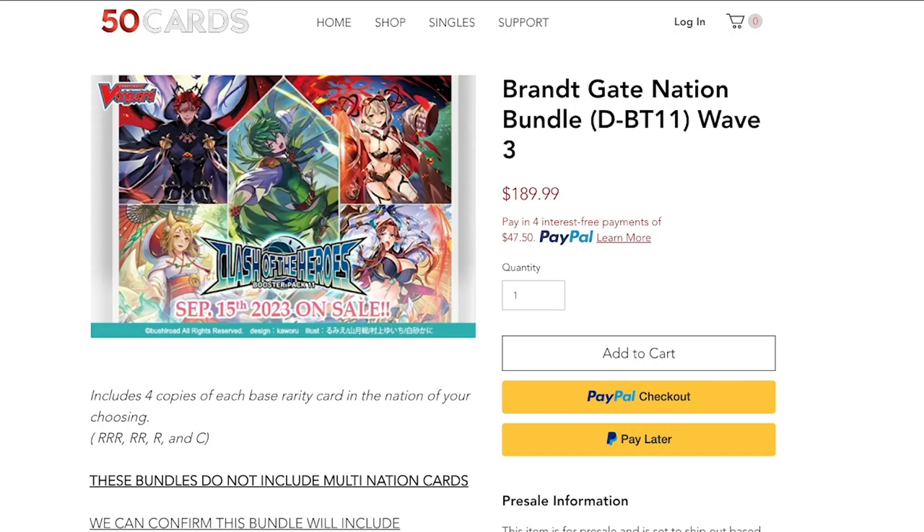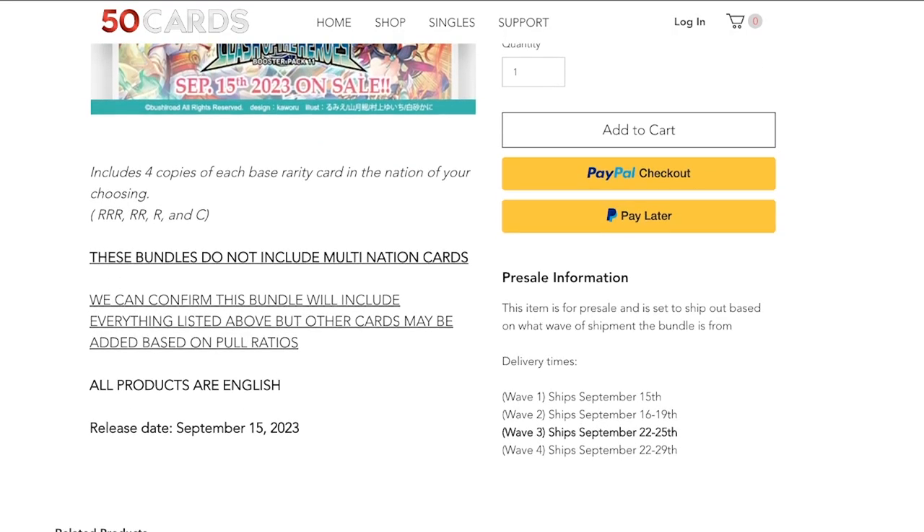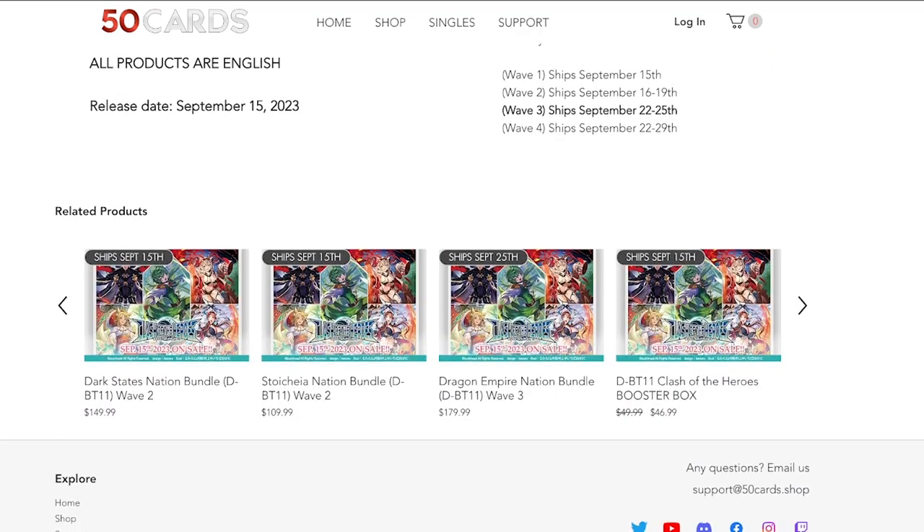Real quick, before we get into it, I'm going to thank our sponsor for today, which is 50cards. 50cards does nation splits for all the upcoming Vanguard booster sets. So if you want to upgrade your deck the best way possible, pick up nation splits from 50cards. This way you can avoid drastic spikes in the market, kind of like what we're seeing with Grand Diva with Dragon Empire. If you're able to pick up your splits from 50cards ahead of time, you would have been able to get everything you needed — play sets of everything from the upcoming set — ready at your doorstep. Be sure to check out 50cards, check out their singles and accessories, and use code NEXUS to get 5% off at checkout. Everything you possibly need for updating your deck is right there.